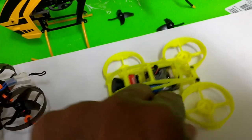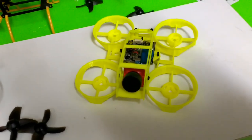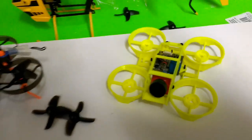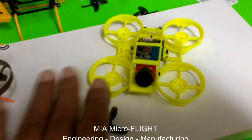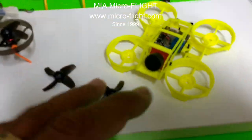So this is my frame for what I'm calling the MIA Microflight Mobula 7 Pro. This is Mario with MIA Microflight — stay tuned for the upcoming video where I'll show all this put together and flying.